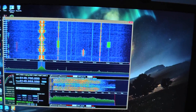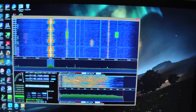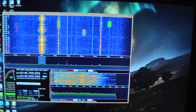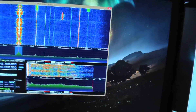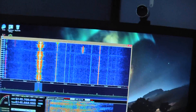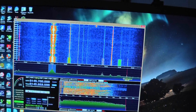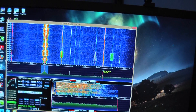And here's the Funcube Dongle on HD SDR, on a two-meter repeater local one — very good quality sound. It's working really well. I had to download the driver for this, but it makes it work really well. And let's look at these other signals and see what that is.